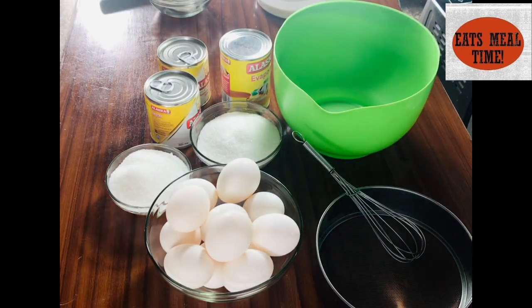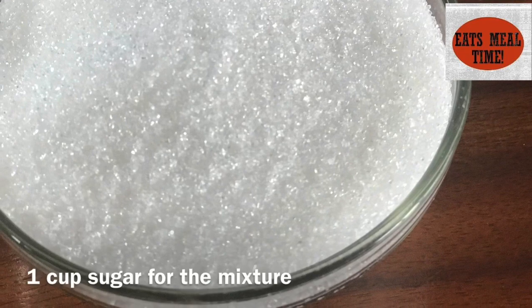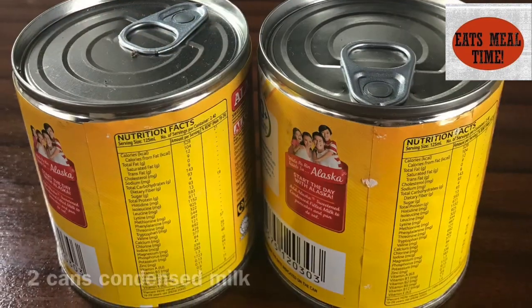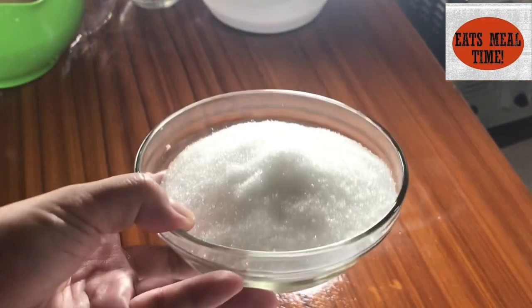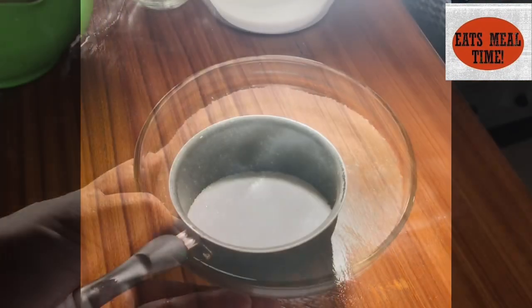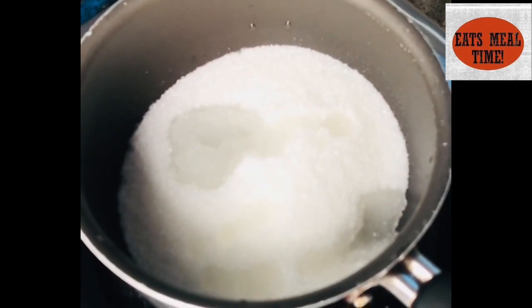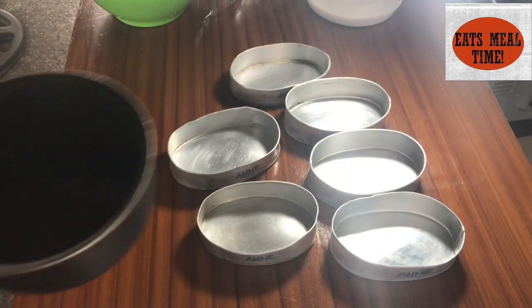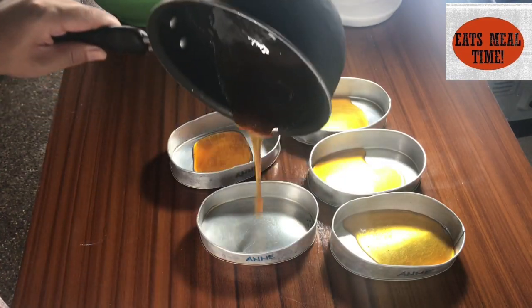So let's start! Let us caramelize our sugar using a small pot and a little amount of water. Then let's bring this to low fire. Let's wait until we reach our desired color and it melts like this. Now, let's pour this into our laneras — a small amount will do because when we steam, it will spread across the lanera.